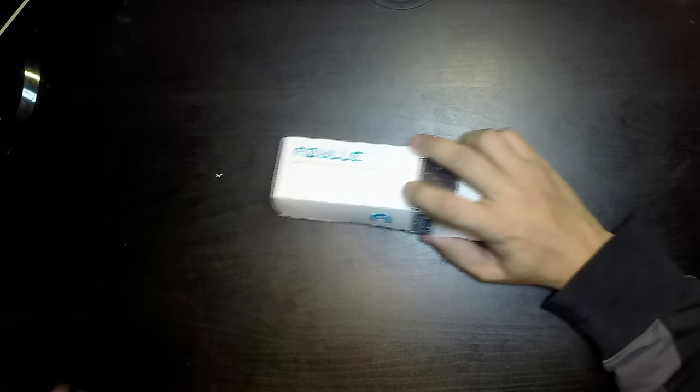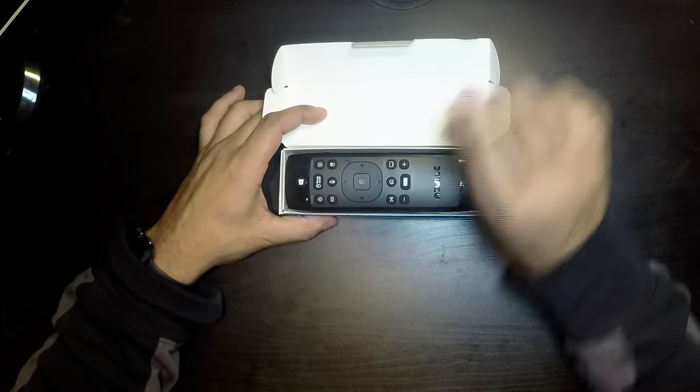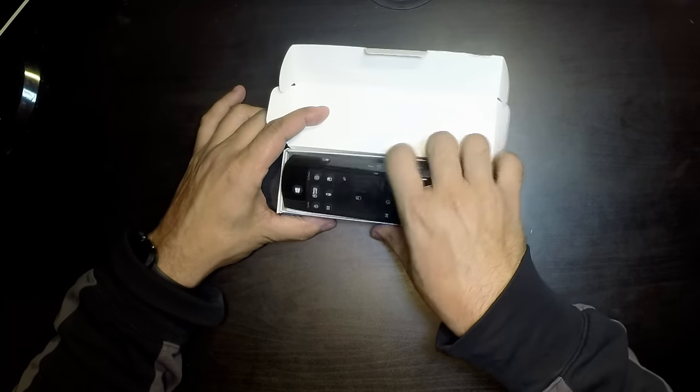This can only control anything infrared — but it can control anything that is infrared. If you still have a VCR and lost the remote, you can use this. Your cable box, your TV remote — whatever remote you've lost or broken — you can use this. Let's just get right into it and open it up.